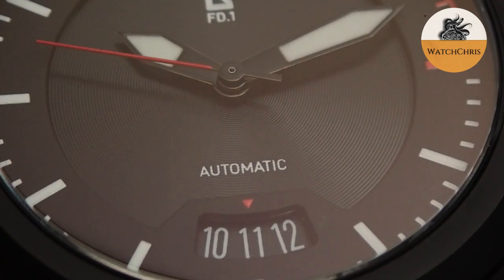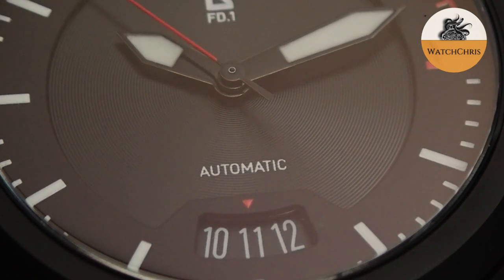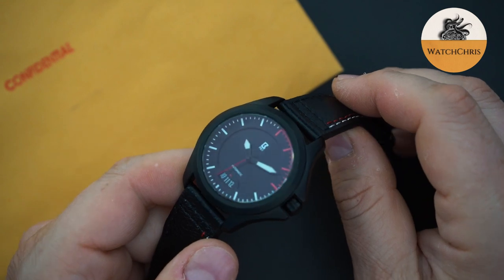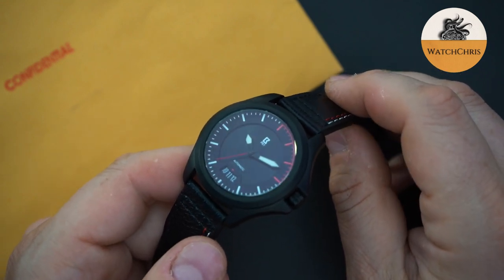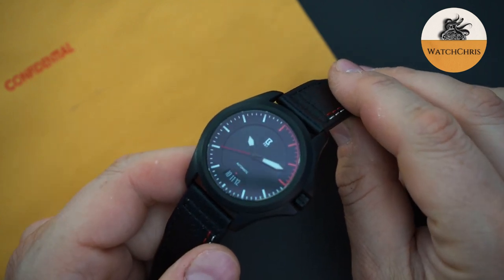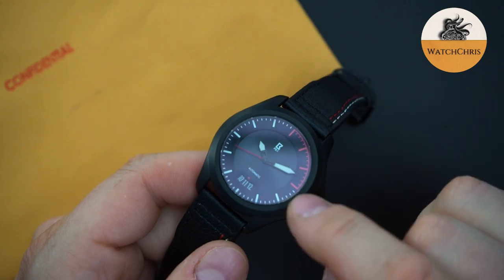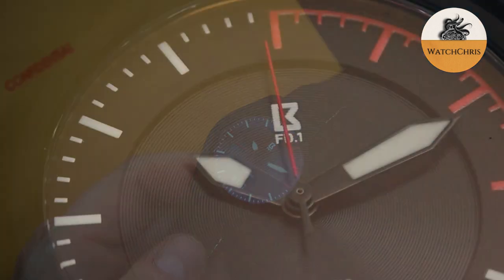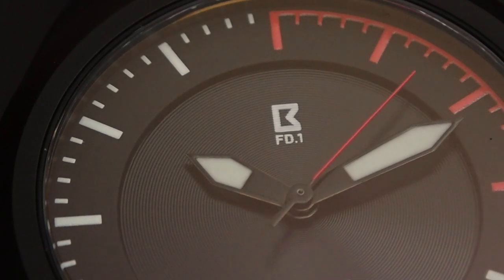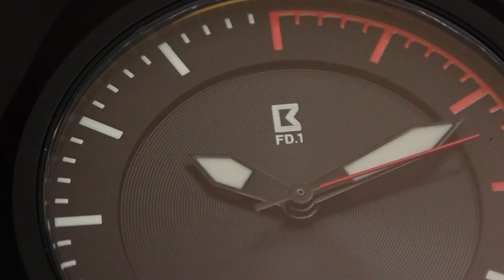There is an AR coating on the sapphire crystal, and when you move it around it's a red AR coating — something I've seen before but a little different. I like that they've done this; I don't think I've seen that from a micro brand. You have a red seconds hand — all of this matches the black, red, and white theme they've gone with. It looks very good and gives it a little bit of depth, with that extra dial area sitting slightly lower than the outer track.